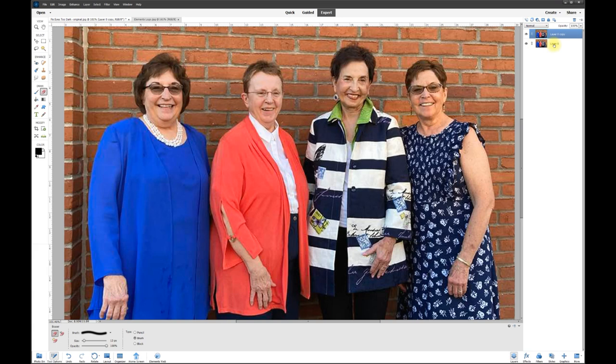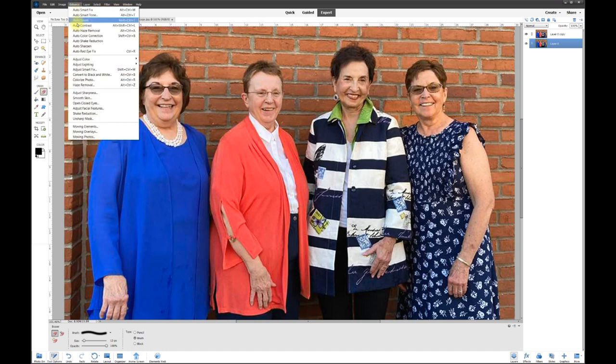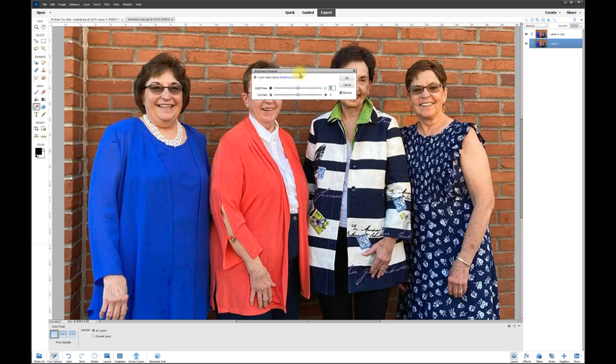Choose the back layer — remember, it's behind the front layer and the eyes we're seeing are from the back layer. Go to Enhance, come down to Lighting, then Brightness/Contrast. Watch the two ladies' eyes on either side: contrast all the way up gets darker, all the way down they get lighter — we like that, so leave contrast all the way down. Then adjust brightness all the way down or all the way up.